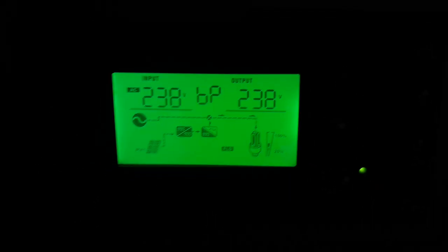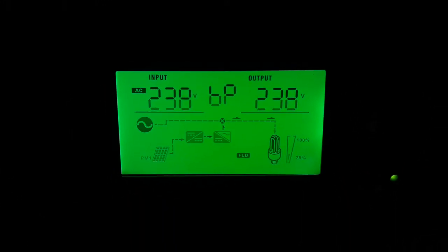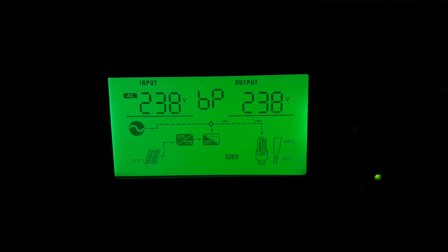We have programmed it so that the battery cannot charge from the grid — only solar will charge our batteries. This setting is ideal considering electricity saving. If you have any queries or problems, apply this setting and you will get ideal results. Thank you so much, friends.